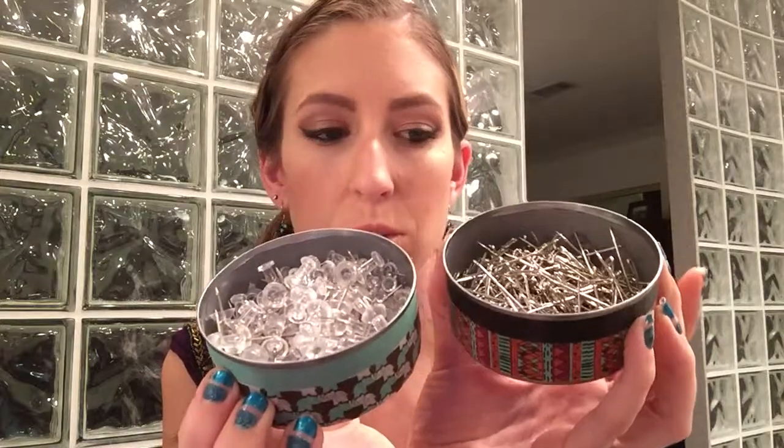Hey guys! Kataruki here with another super simple DIY project — slash recycling project, I guess. I will today be showing you how to repurpose some cans into some cute office storage.